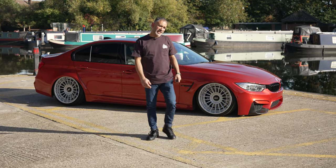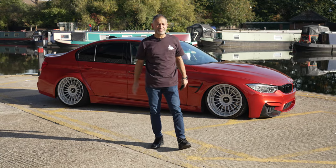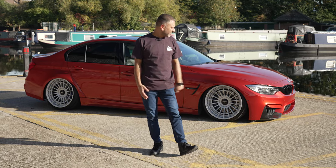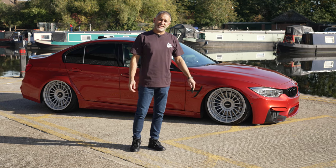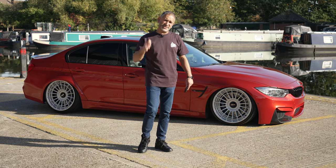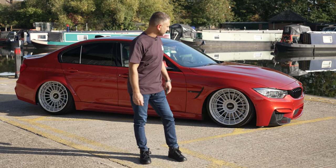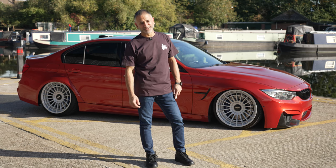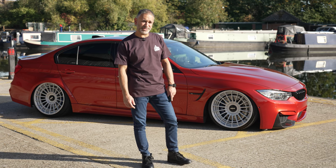Now it's time for the sad part. After six years of ownership and many, many pleasurable drives, it's time to let the M3 go. That's right — the M3 is going up for sale. If you're interested in owning a killer M3 that's been meticulously looked after, get in touch with us and we can talk you through the process. But for now, I'm going to go for a last drive, and I'll catch you guys in a bit.